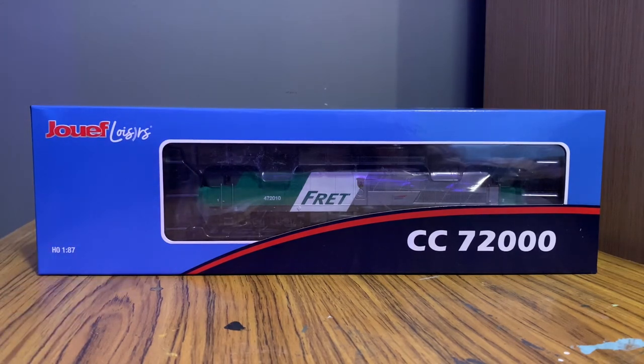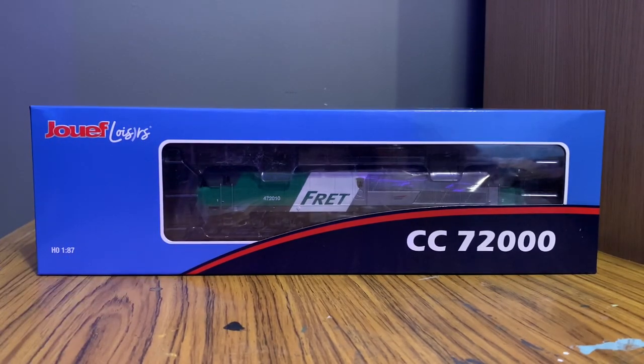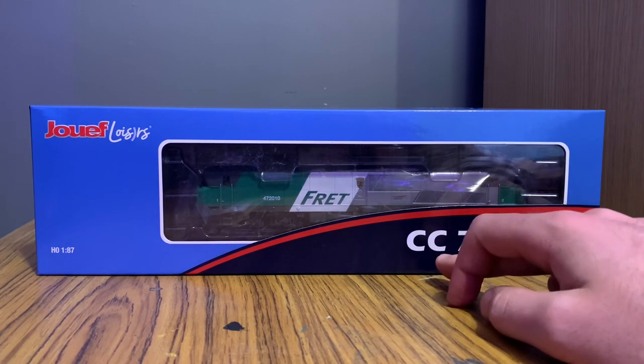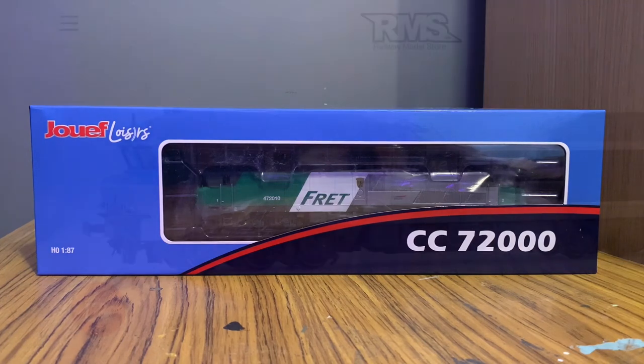I don't know how to pronounce that in French — anyway, I'm quite excited. I've already taken the model out of the box and I'm already quite happy with it. So this is a Juif CC 7200 class — the CC means Co-Co, or at least that's the French way of doing it, since they also have BB locos. This one is in the green and silver of the SNCF Fret livery, which obviously means freight. We have two variants in stock: this one, and an 'En Voyage' livery version.